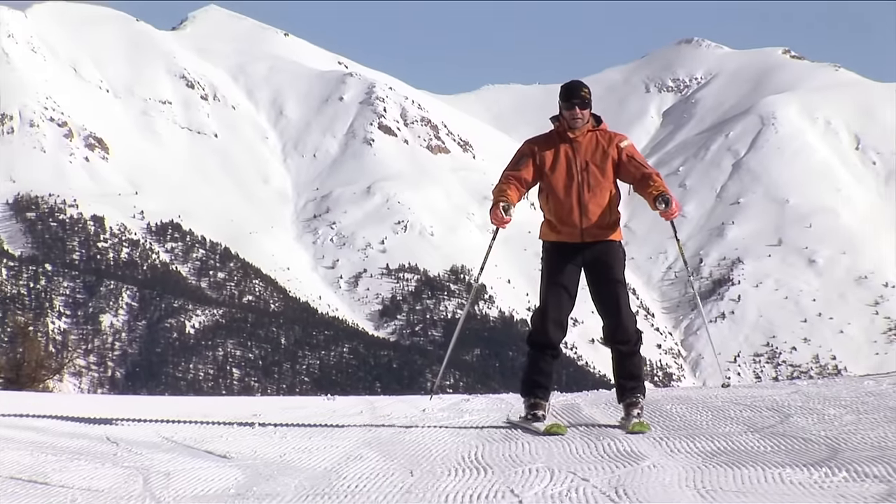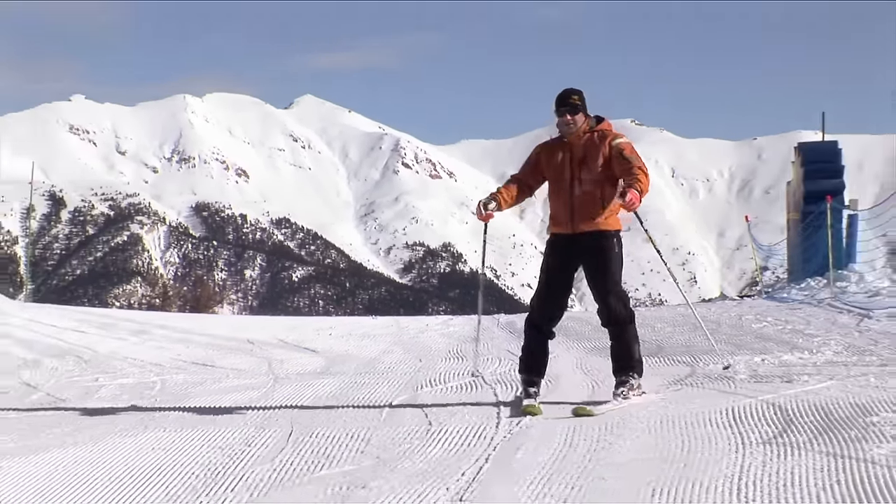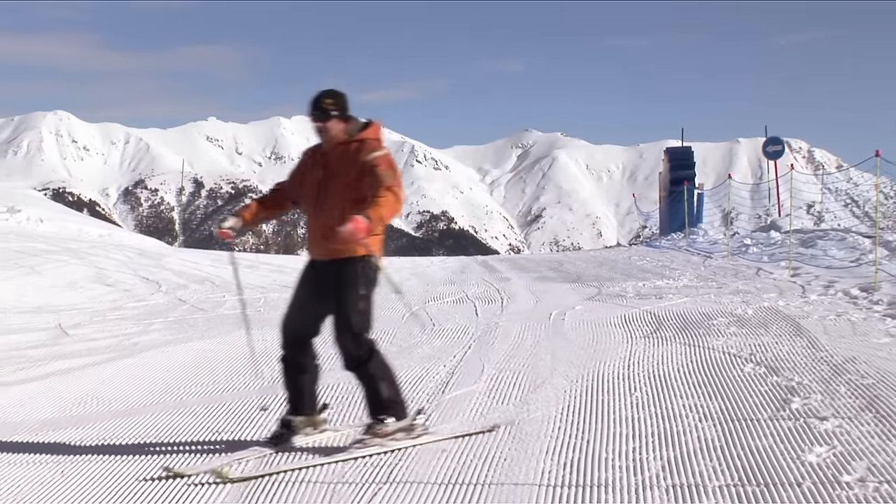A common problem is twisting the body and moving the hips sideways. This will cause one ski to go flat and pull the other ski onto its edge, and this will stop you turning.